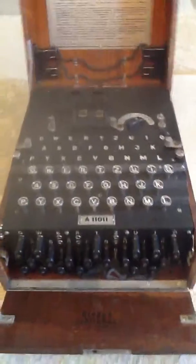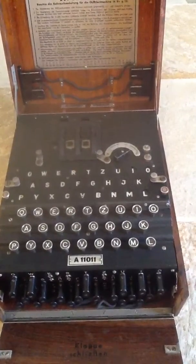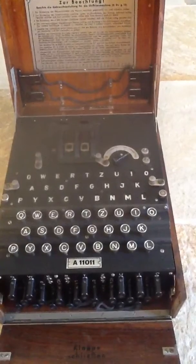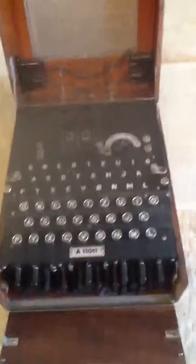There's your keyboard with the German alphabet and your light-up section just above it. So effectively when you type on the bottom keyboard, your letter will come back coded to you on the top section of letters. Let's just give it a go.